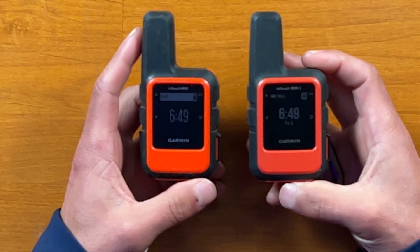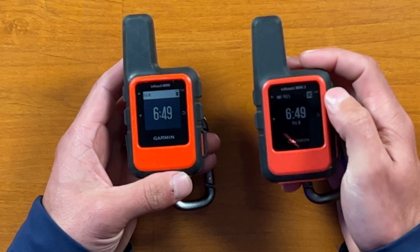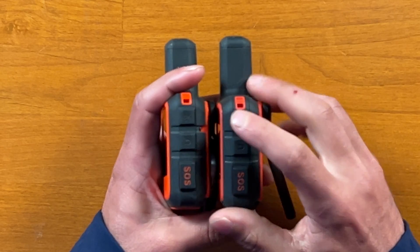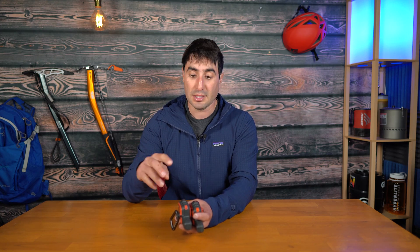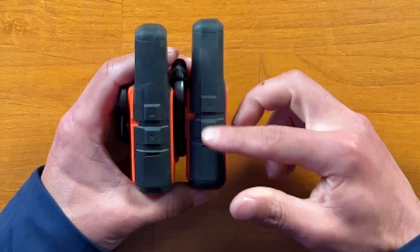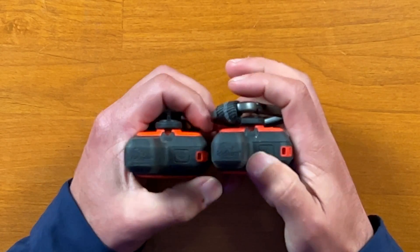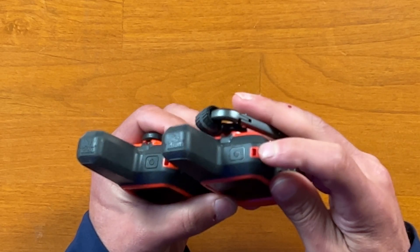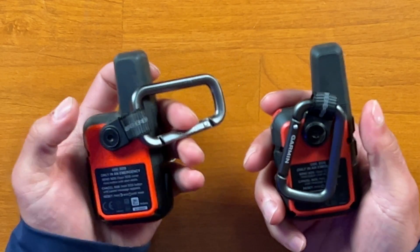Looking at the front of the unit, it looks almost identical as well. On the Mini, you have this white bar going across where that's been blacked out on the Mini 2. On the right-hand side, you have your OK selection buttons, your back buttons, and your SOS feature. This is a protected hard covering to prevent any accidental presses of the SOS button — you have to flip it up in order to press it. On the left side, you have your toggle switch for up or down arrows to go through the selection menu, and a covering that covers the charging port. The power button is located on the top, along with your Iridium antenna. On the back, there's a nice little clip where you can clip a carabiner to hang it on your backpack.